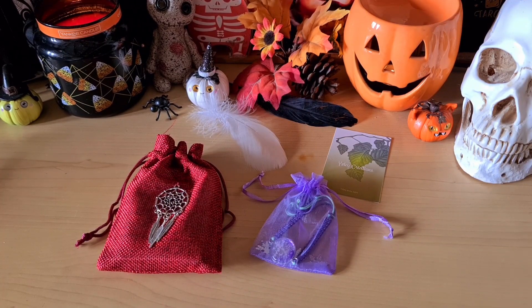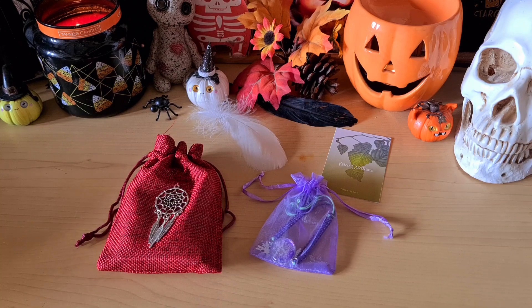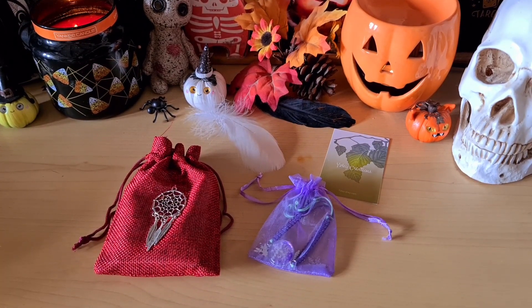Bonjour à tous, aujourd'hui je vous retrouve pour vous présenter un petit Lenormand que j'ai reçu de sa créatrice pour pouvoir le partager avec vous. Je te dis un tout grand merci Isabelle pour ce magnifique cadeau. Il s'agit du petit Lenormand de l'Attrape-Rêve.